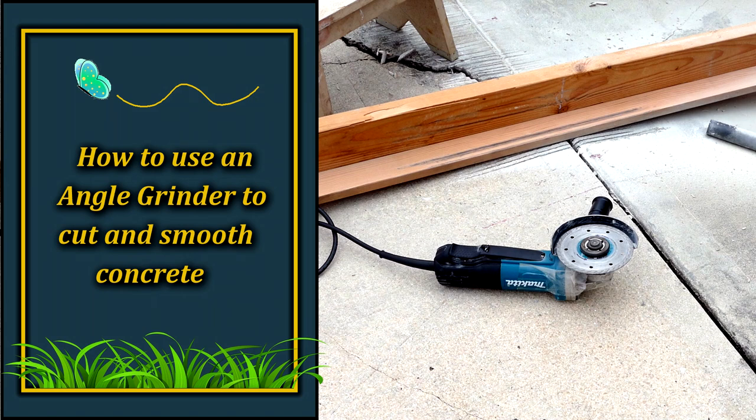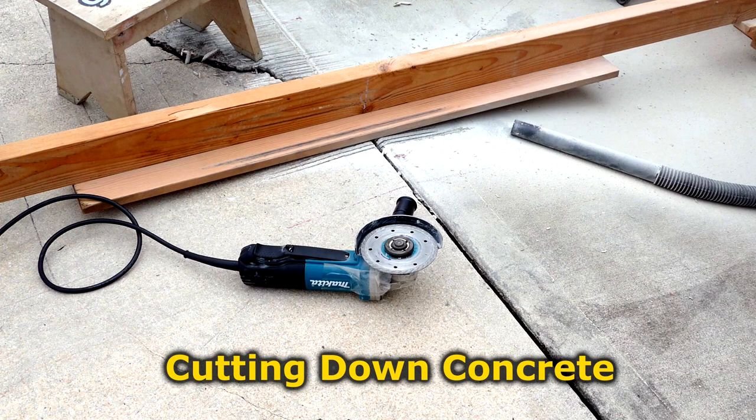Hello YouTubers! This video will show how to use an angle grinder and a wooden jig to cut down and level concrete. Although my application was to cut down the high point of our sloped concrete driveway, the technique of using a wooden jig to cut down high points can be used to level high spots in any concrete surface.